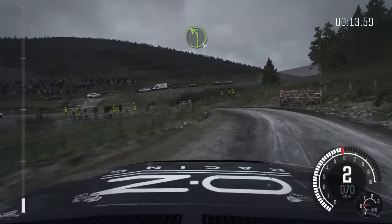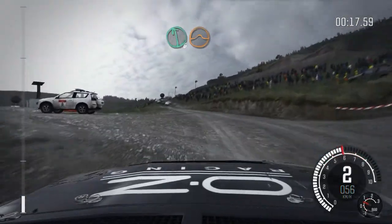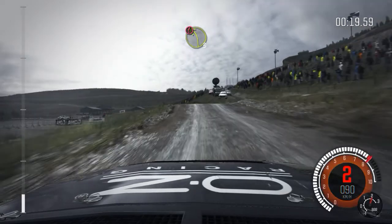Auto splash, left 4, into left 6 over jump, into caution, left 3 continues over jump.